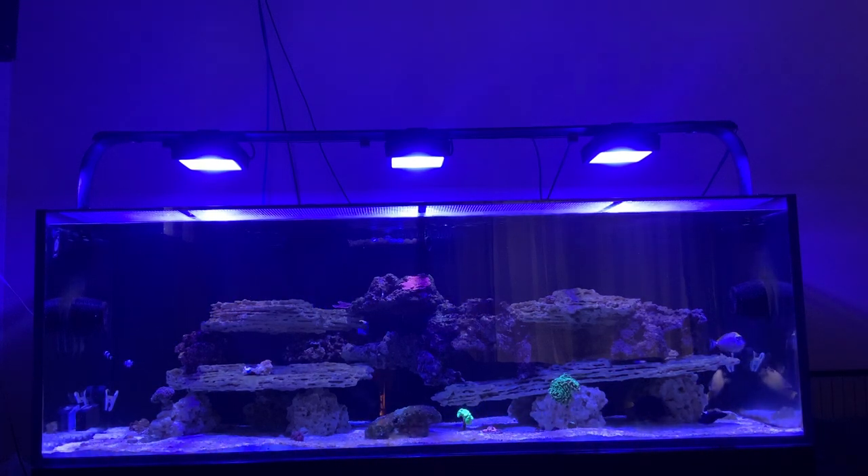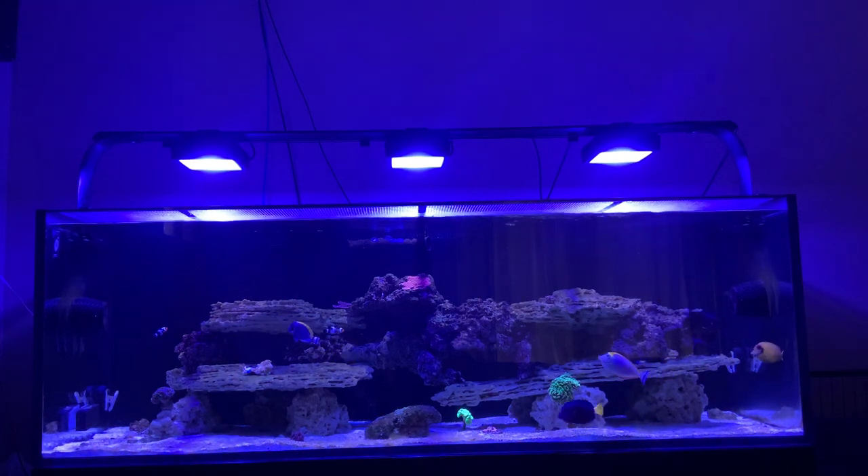Hey guys, welcome to Marine Life. I just want to give you guys an update as far as what's been going on with my tank. I'm going to be talking about marine parasites — it's a big issue out there. A lot of people deal with it and I'll try to get everything into one video. This is actually a newly installed tank, about a year in use — it's a Red Sea Reefer 750 XXL.